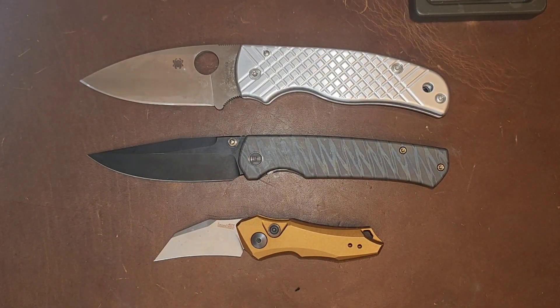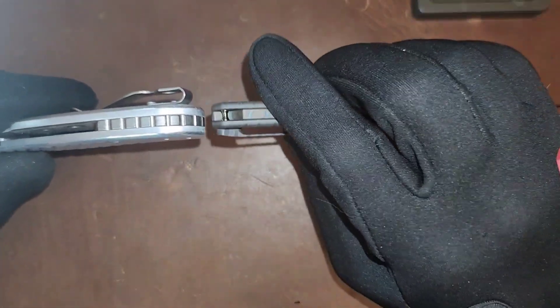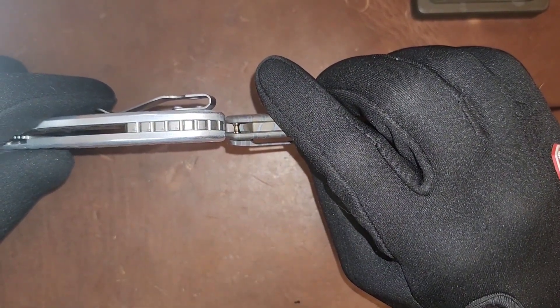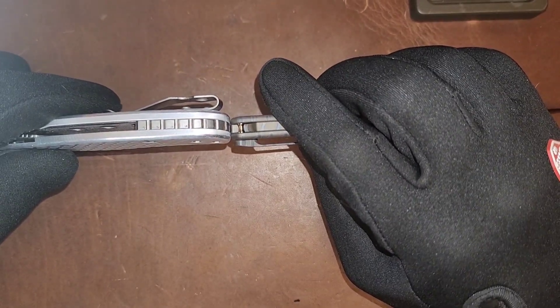Here it is next to the Spyderco Shaman and your Kershaw Launch 11 — a larger knife and a smaller knife. This is just about the same length as your Spyderco Shaman. When you compare it to the thickness of the Shaman though, it's nowhere near — these are aftermarket scales, but this is definitely much thinner than your Spyderco Shaman.